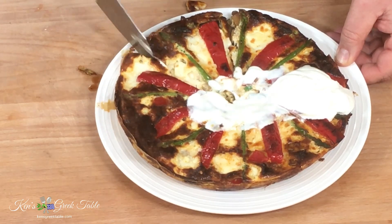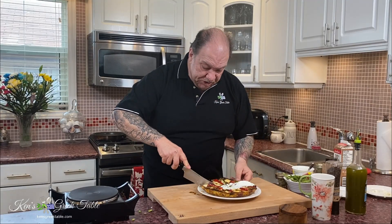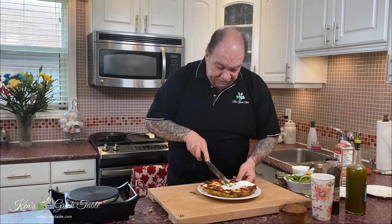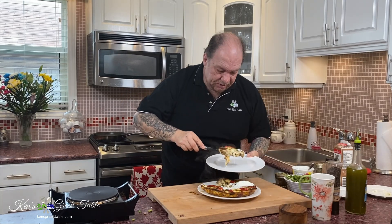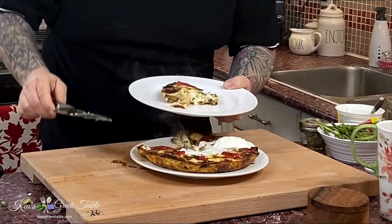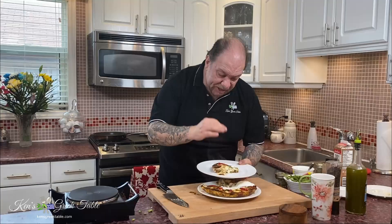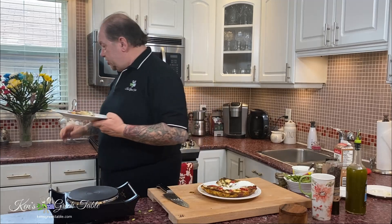This is good for breakfast, it's good for lunch, brunch, whatever. Look at that — that is absolutely divine. Got a nice big chunk of mushroom there. Everything is exactly the way it's supposed to be. It is absolutely gorgeous.